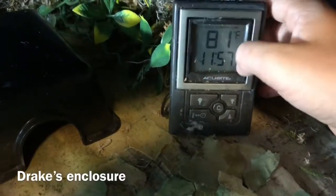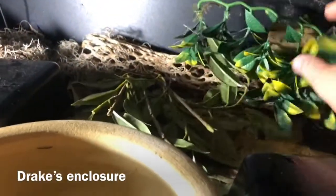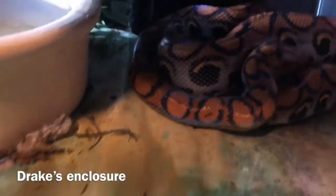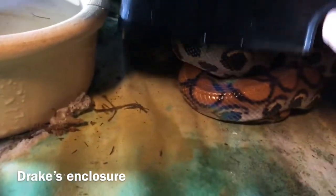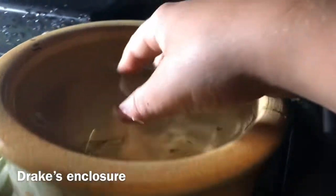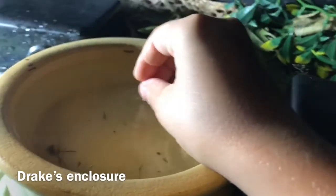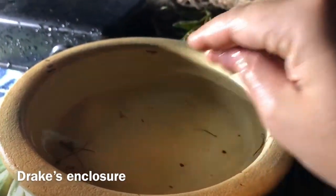Here's a run-through of Drake's tank. It's pretty simple and very humid. There's an extra thermometer here — it doesn't read correctly, so don't worry about it. I have some sphagnum moss, some Spanish moss, and some fake plants for decor. Here's one of the humid hides — and there's Drake, just hanging out. Over here I have a really full bowl of water, which helps a lot with humidity. He also goes in it a lot, which is pretty surprising.